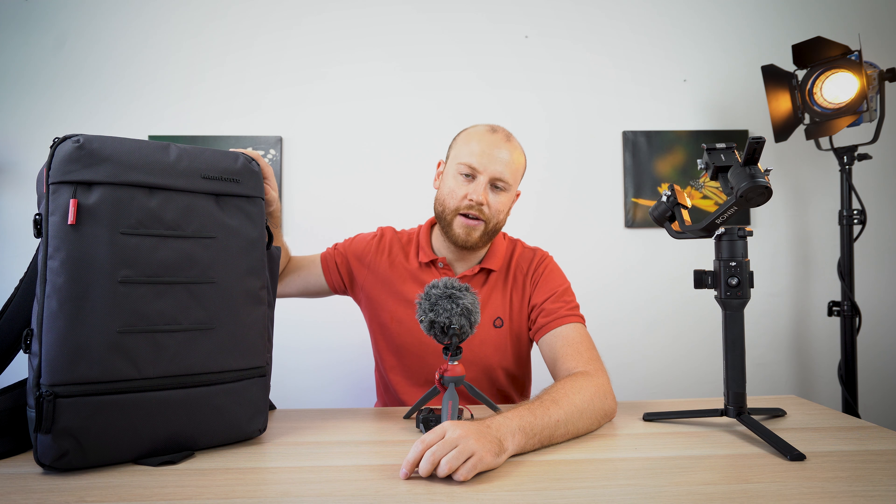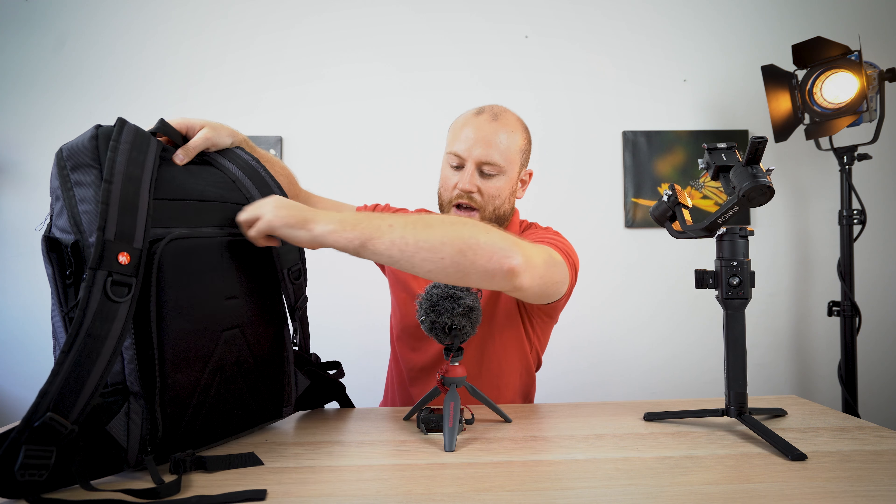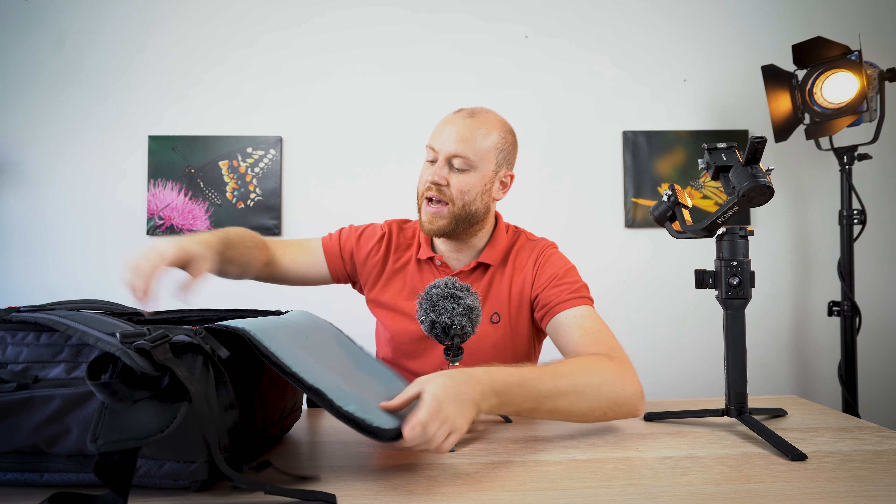First of all, it's cabin-size ready, so you'll have no problems carrying it on your flight and keeping all your gear safe with you. It's been tested with Lufthansa, EasyJet, and Volotea. The backpack features top and rear access, and you can actually remove the camera gear padded insert to have a regular backpack for travel.